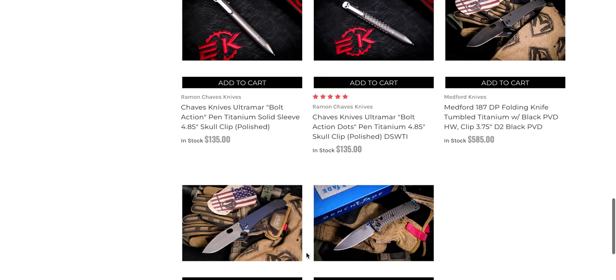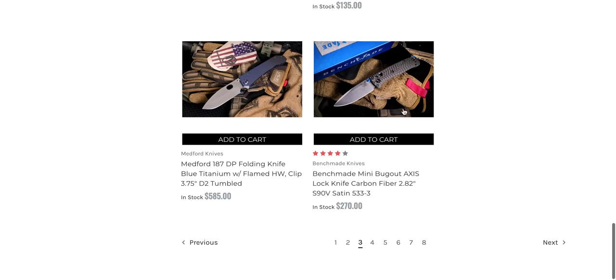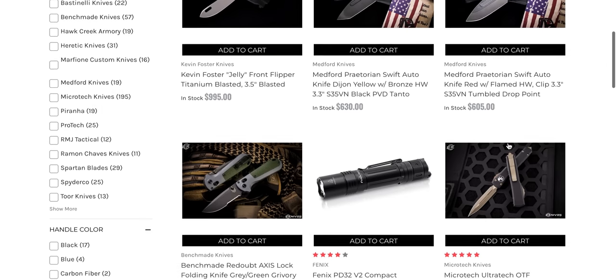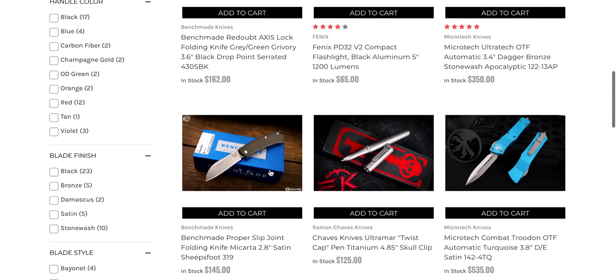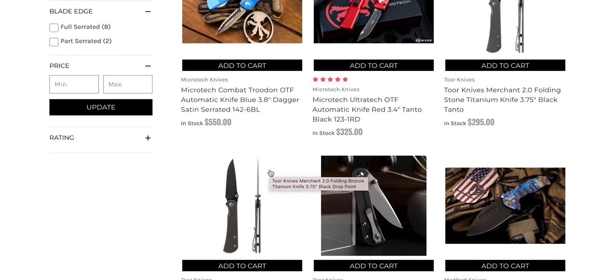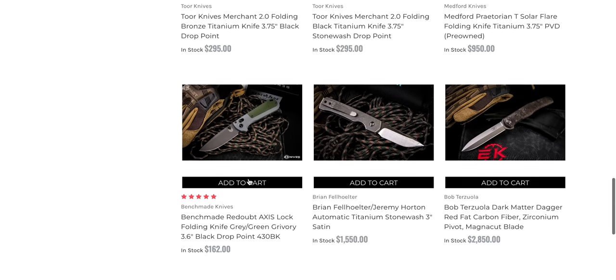And some Chavez pens with the Chavez clip — that's kind of neat. Mini Bugout with axis lock, carbon fiber and S90V. I think that's something you can find almost anywhere, but they do have some Readouts in stock. And I remember seeing a listing for one with just the regular edge as well. If it sounds like I'm far away, I am scooting back a bit — when I watch these videos over it seems like I'm right up next to the screen and it distorts. The Readout, just the regular one right here if you're looking for that.